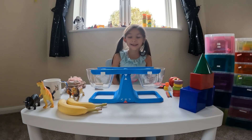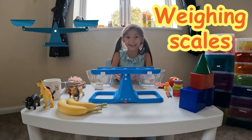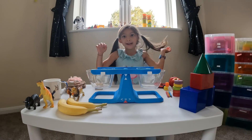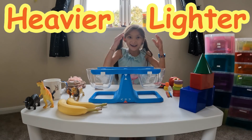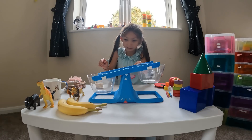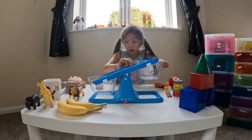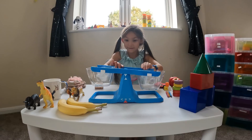Hi, my name is Milski and we're going to be using these weighing scales today to weigh my items on this table. Which one is lighter and which one is heavier? Let's find out. If this item is heavier, this side would go down, but if this item is lighter it would go up.